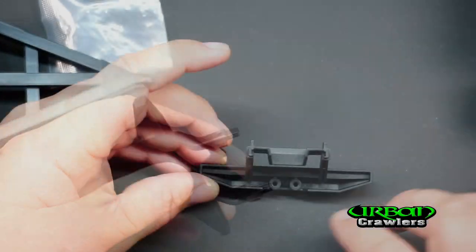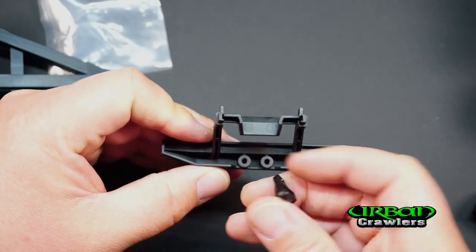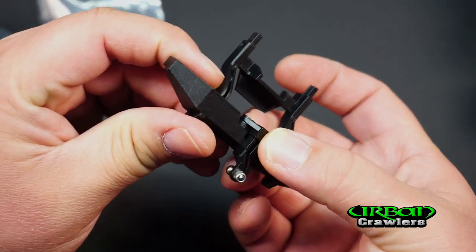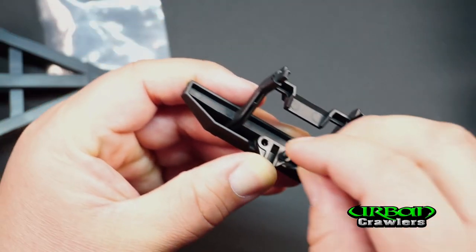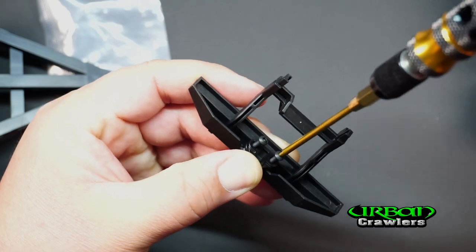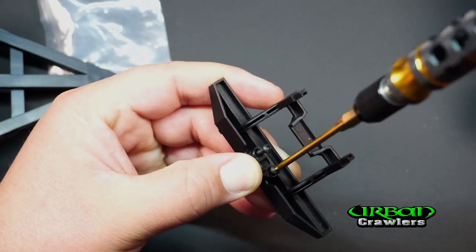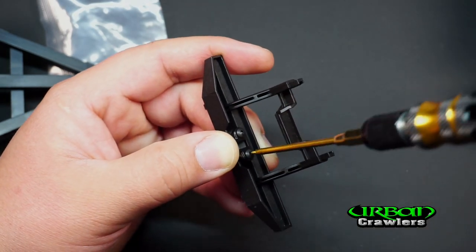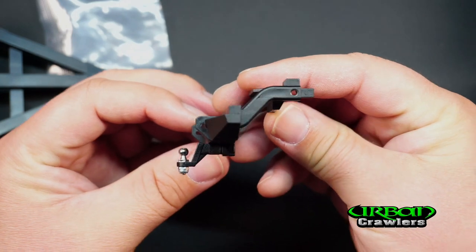Slide the bumper out. The orientation of the bumper is like that, so I'm going to turn it and place the ball hitch, lining it up. Then take the two provided screws, set them in place, and tighten them down clockwise with your 1.5 millimeter allen wrench. Continue on the other side and make them snug. Your bumper should now look like that with the trailer hitch attached.